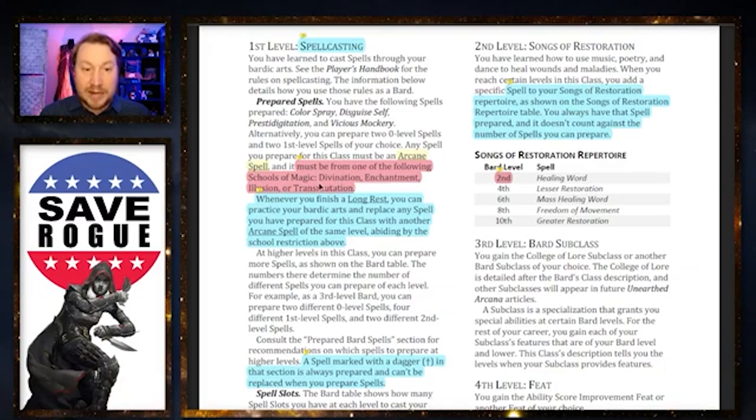On the arcane spell list — there's some gatekeeping on what spells Bards can learn. Instead of a dedicated Bard spell list, the Bard uses the arcane spell list and can learn certain schools of magic later. Interestingly, a good number of spells had their school changed, including healing spells moving to abjuration. The Bard doesn't get abjuration spells, but it does get a new feature replacing Song of Rest called Songs of Restoration — five spells at specific levels that are healing and support based, always prepared, and don't count against prepared spells.